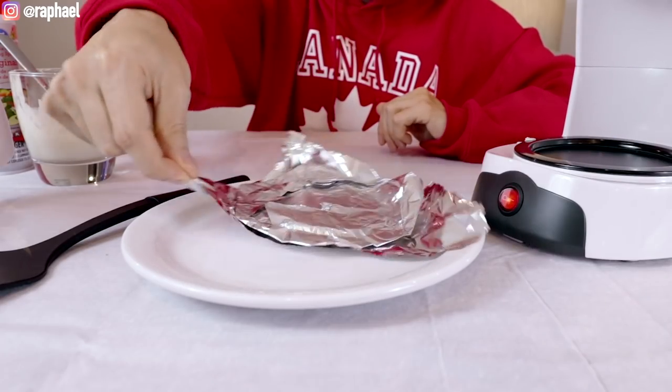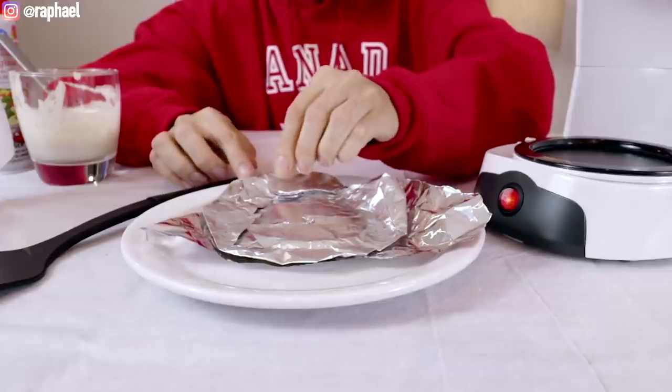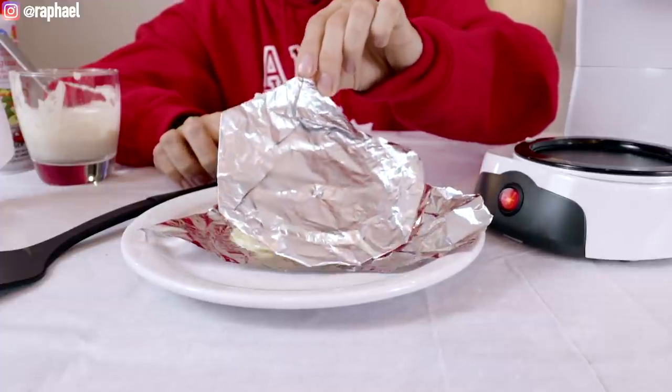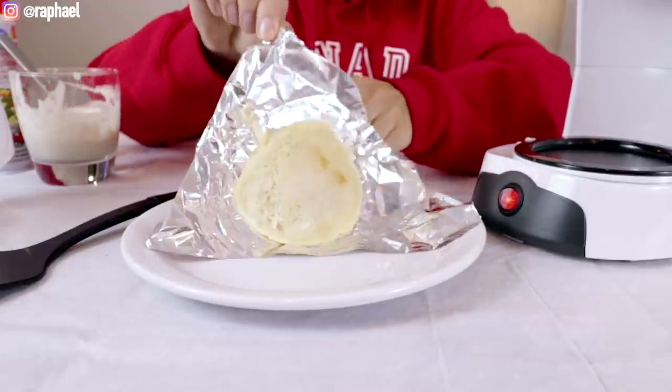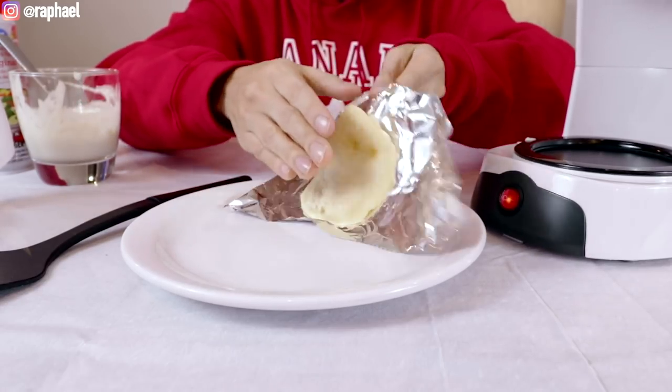I'm guessing the pancake's ready, and this was actually a lot of work for one tiny pancake. But this is any... good, I guess this is worth it. The texture on top — I'm not sure if you can see it — but it actually does look like a pancake.